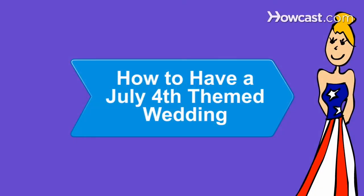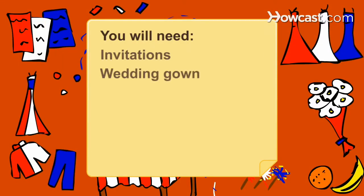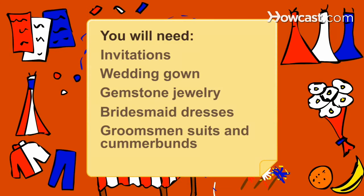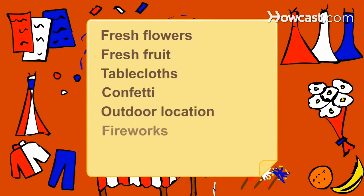How to Have a July 4th-Themed Wedding. Create the perfect 4th of July themed wedding by using these tips to incorporate a little red, white, and blue. You will need invitations, wedding gown, gemstone jewelry, bridesmaids dresses, groomsmen suits and cummerbunds, fresh flowers, fresh fruit, tablecloths, confetti, an outdoor location, fireworks and sparklers.